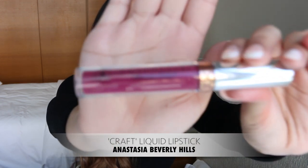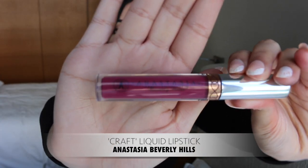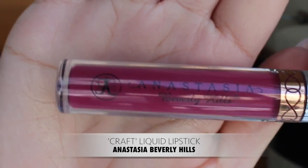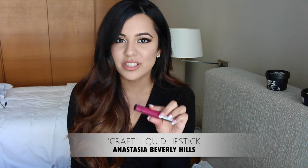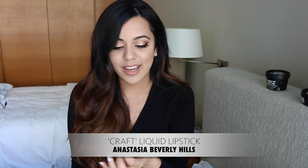For those who follow me on Instagram, you'd know because I posted a few pictures using this — it's the Anastasia liquid lips in the color Craft. This is the most gorgeous, pretty purpley berry color. It's not something I'd usually reach for because I'm more of a pinky-nude kind of girl, but Anastasia and her team actually sent this to me, which I'm so grateful for. I've been obsessed with it ever since — the consistency on all their liquid lipsticks is just amazing, and on top of the beautiful color, it's perfection.